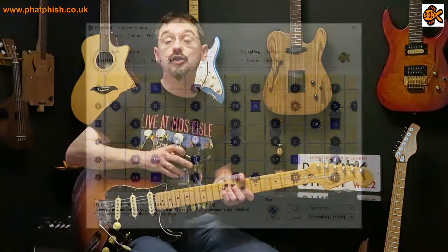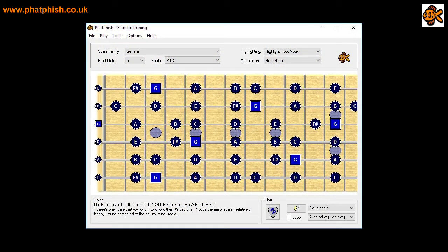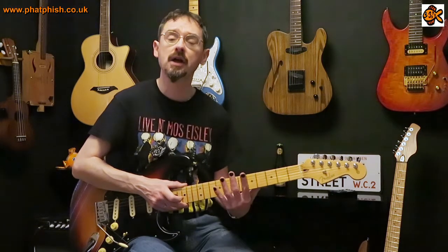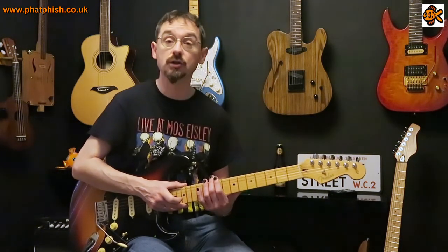Practice it, have fun with it, come up with your own variations. If you understand the theory and know what key you're playing in, you know what notes are available in G major. If you need help, use Fatfish — it'll show you all the notes of the G major scale on the fingerboard so you can see what's at your disposal. It gets you out of playing in scale boxes; we're moving around the neck quite a bit here rather than confining ourselves to boxes.